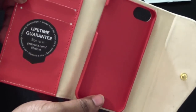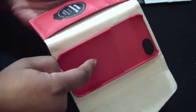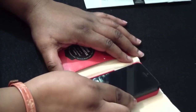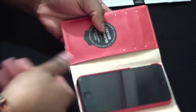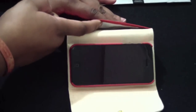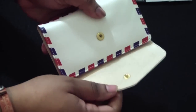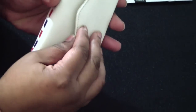This case is a trifold case, and it has a lifetime guarantee. Right here is where the iPhone will sit, so let's go ahead and just put that in. It's like a snap-on back case, so all you got to do is just snap it in — like so. On the inside it's like a felt material, feels really, really nice.